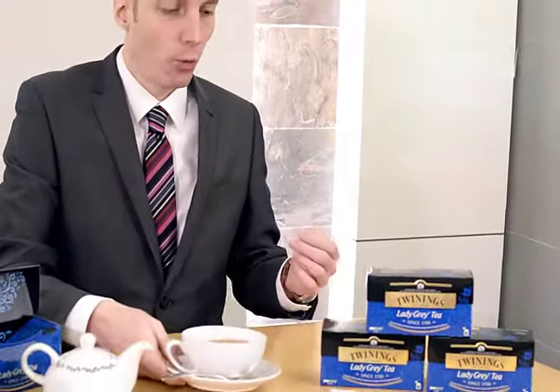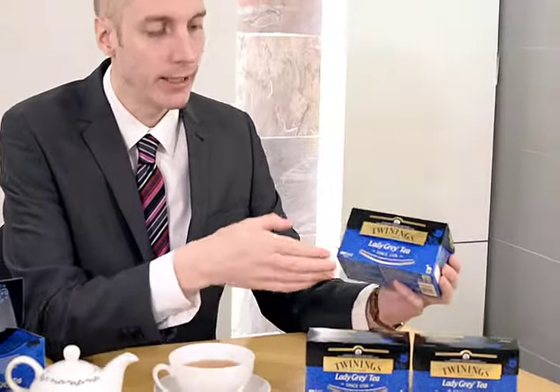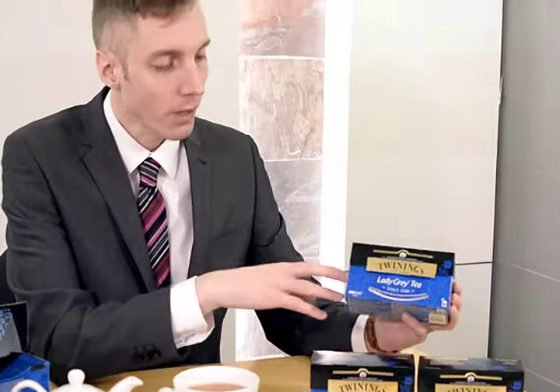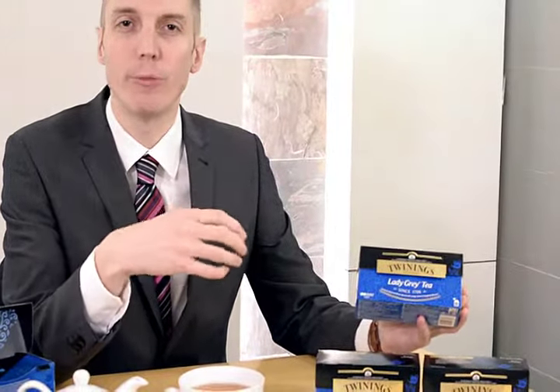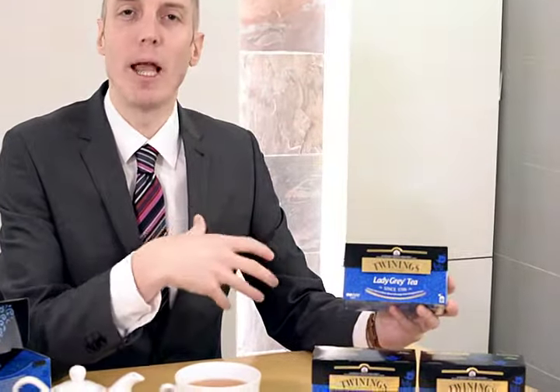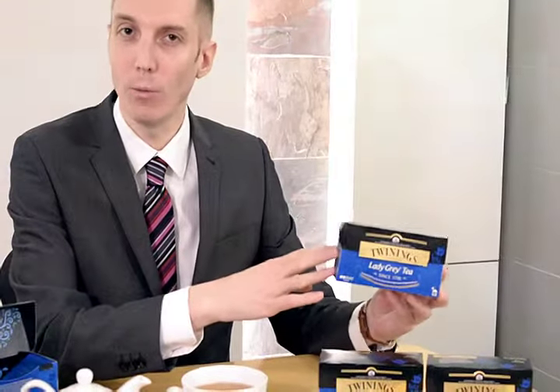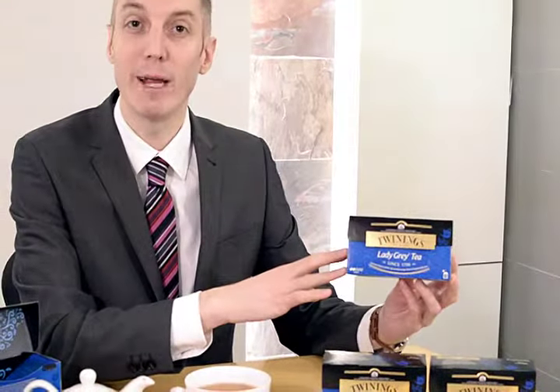Now if you'd like to win a box of our newly designed Lady Grey tea, all you need to do is put the answer to my question on our Hong Kong Facebook page. The question is: Lady Grey is a blend of light black China teas with orange and lemon flavours — and what other flavour? Just put your answer on our Facebook page and good luck. Hopefully you can win one of our new Lady Grey boxes.